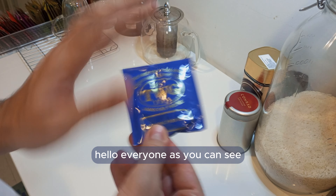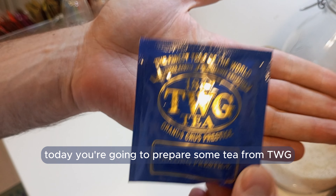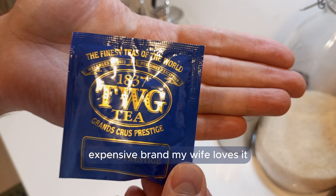Hello everyone! As you can see, today we are going to prepare some tea from TWG. It's a very premium, special, expensive brand. My wife loves it.